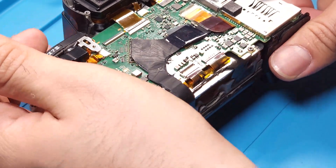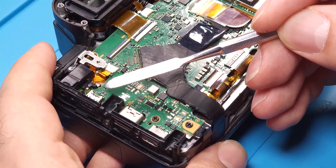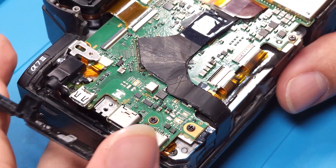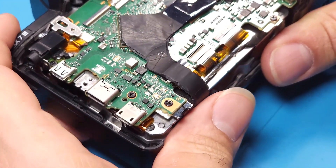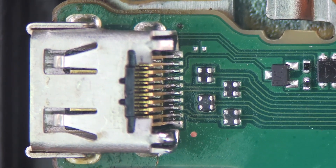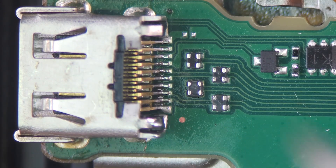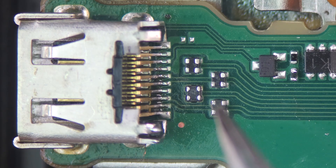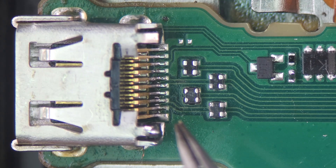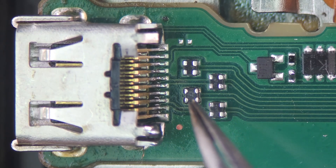Everything we need to access is now visible so we don't need to open any other parts. Let's take a look at the HDMI circuit under the microscope. Don't forget to remove this cover. This is the micro HDMI socket. You can see four common mode filters on its signal lines. All we need to do for troubleshooting is check the connection between these components and the HDMI socket pins with a multimeter in buzzer mode.